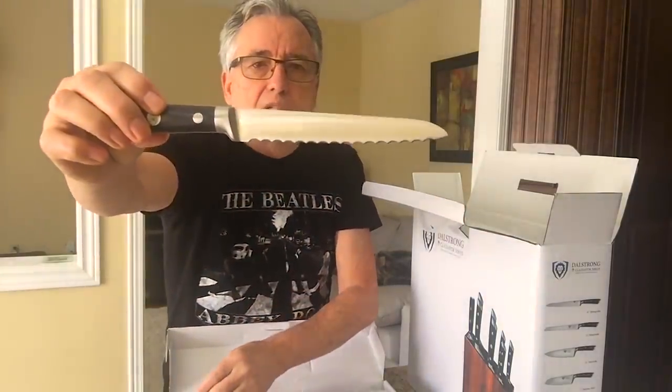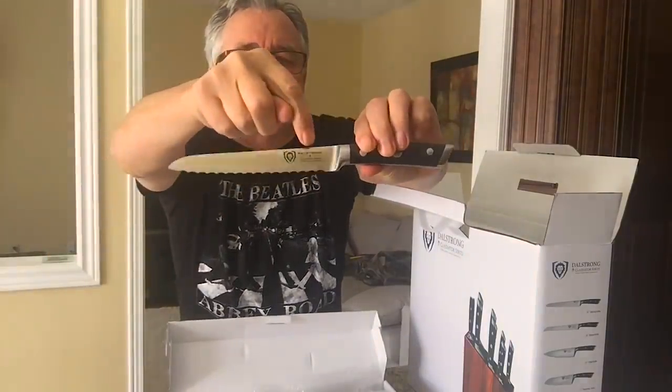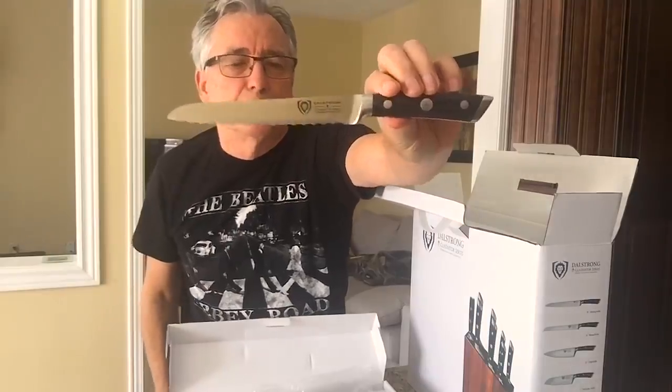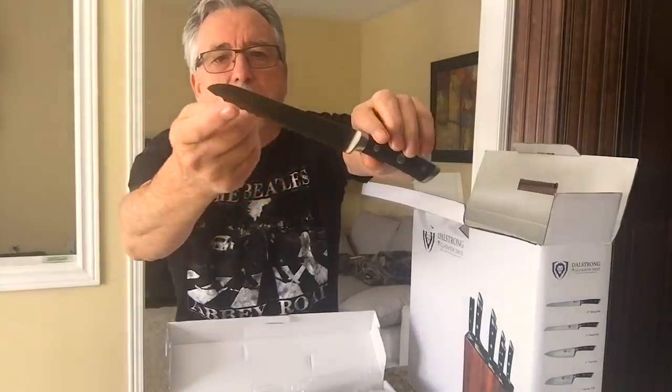And there's a nice serrated knife. Once again the DalStrong emblem with the lion on it — just really nice design. And I love those serrated edges.